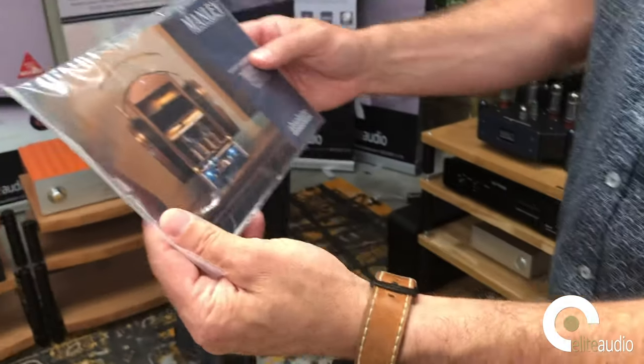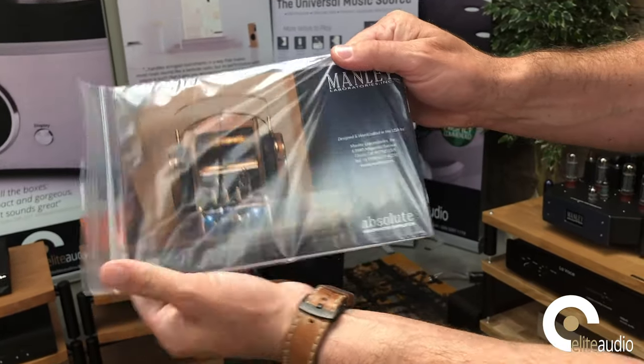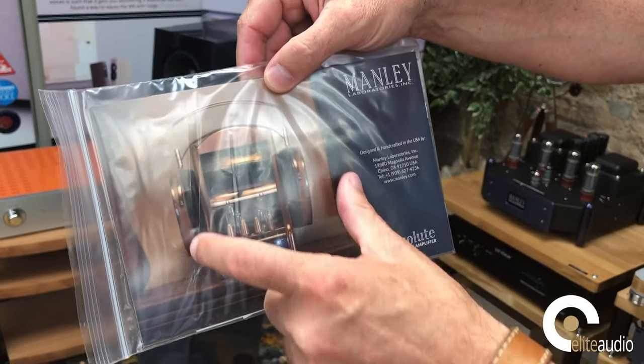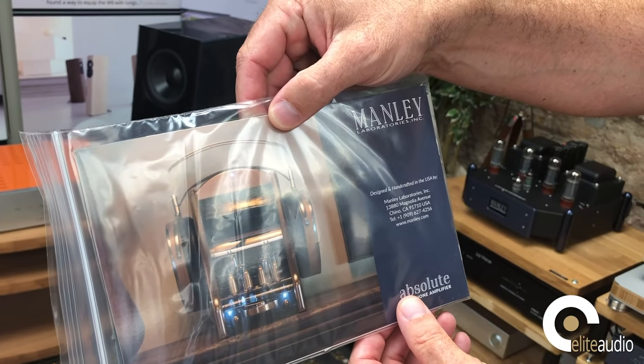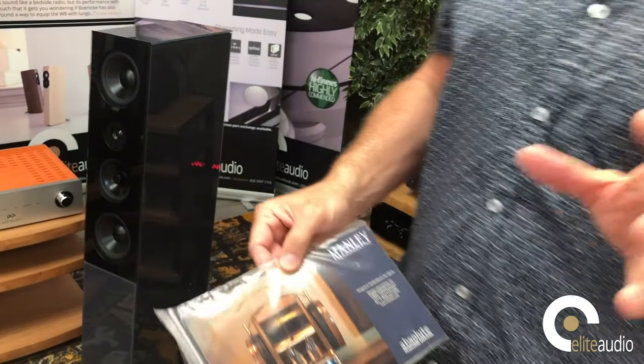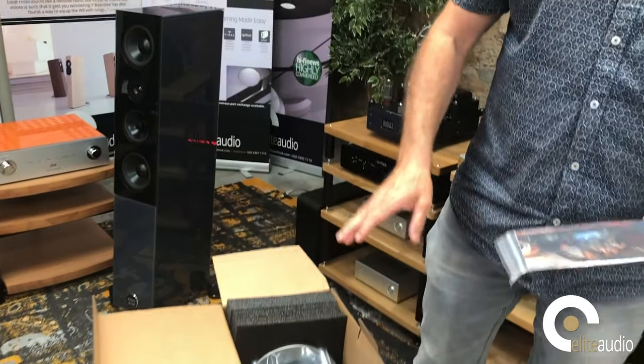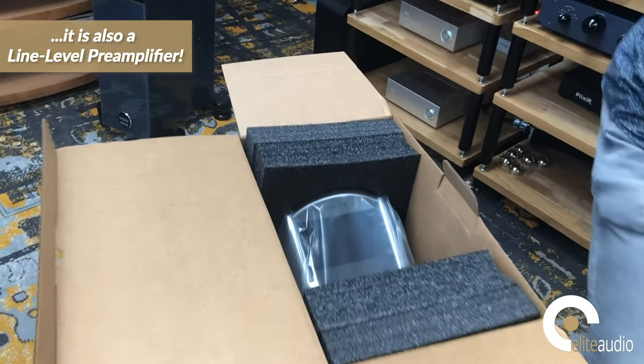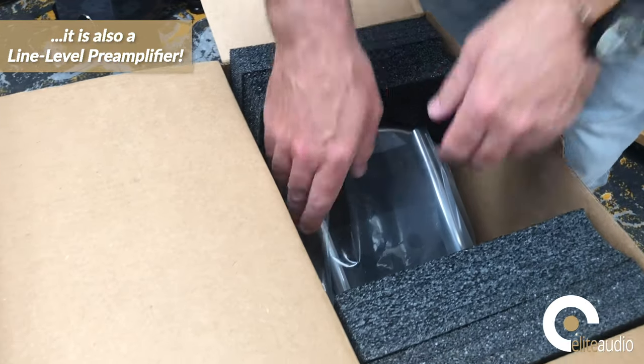You start to get a glimpse of just how stunning this actually looks. In the back — there's a bit of reflection — you can see a set of headphones sat neatly over the headphone amplifier itself. And it's not just a headphone amplifier, actually — this is also a fully-blown line-stage preamplifier, so you can easily integrate it into a system where you already have an existing power amplifier.